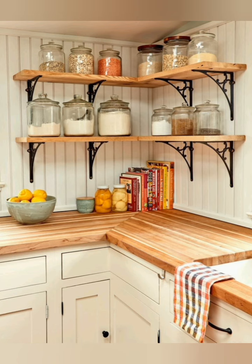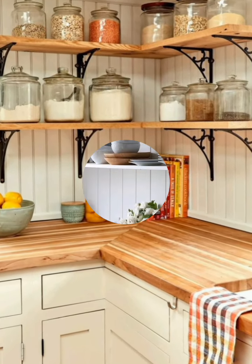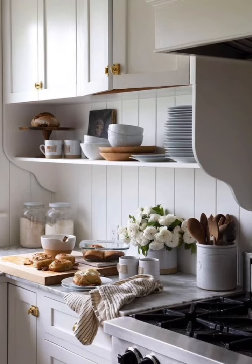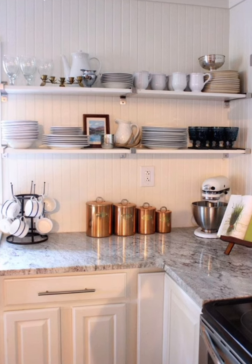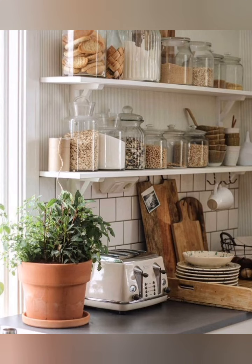Hello everyone, welcome to Dream Decor. Today in this video I share with you some farmhouse style kitchen decoration ideas. Farmhouse style kitchen decoration emphasizes rustic charm, simplicity, and functionality. Here are some key elements to consider.